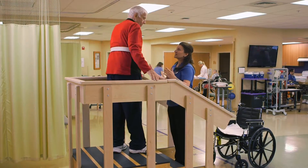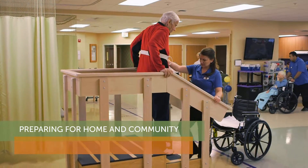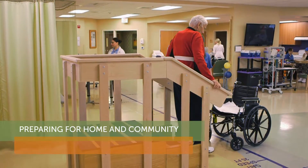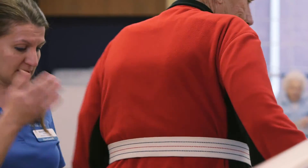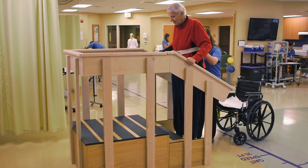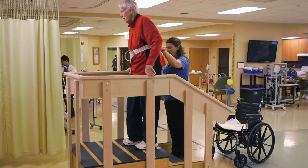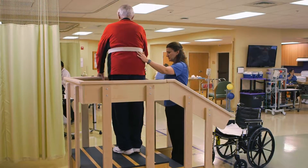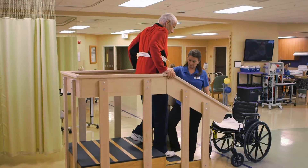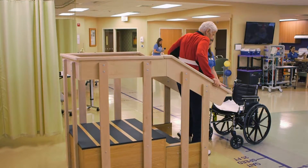Roger, you know we've been doing a lot of exercises to get those legs stronger. Now we're going to use those muscles in the way that they need to be used to get you safely in and out of your home. Can you go ahead and do it a second time for me? We're going to go up with that stronger leg. Nice job. We're going to come on down with that sore leg there. Nice job. And have a seat.